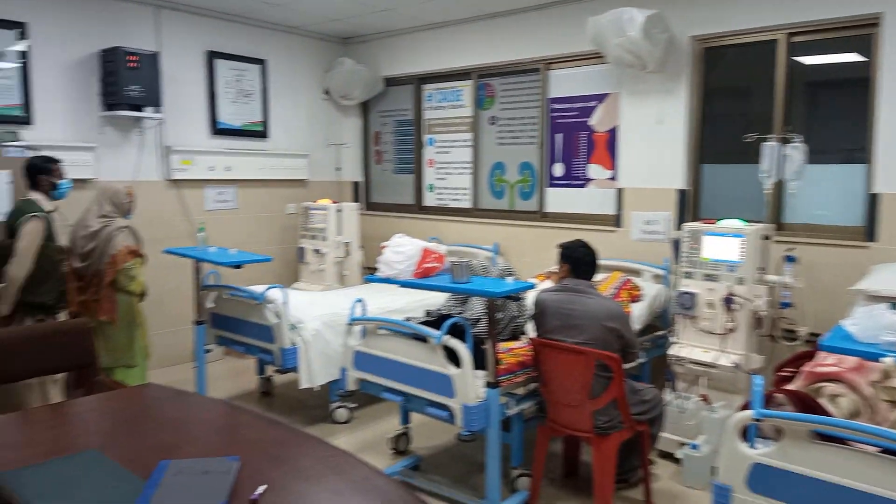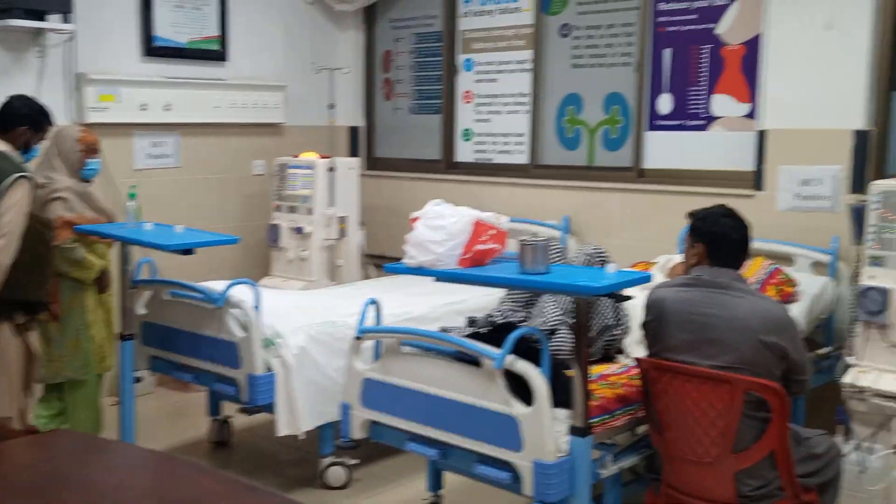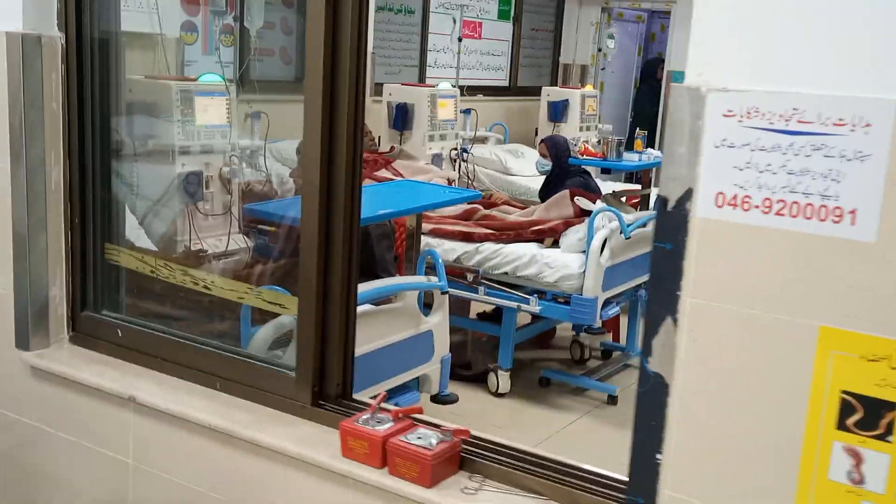Dialysis patients are divided into two types: number one is Hepatitis C virus positive, and number two is Hepatitis C virus negative. The positive patients are on one side of the room and the negative patients are on the other side.